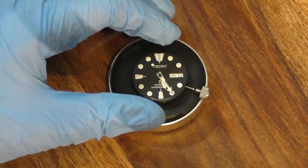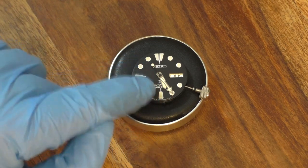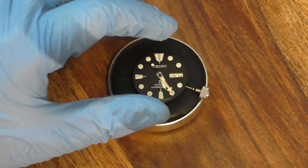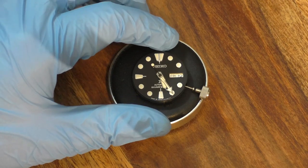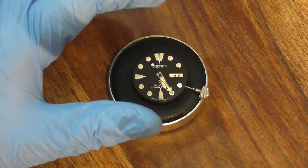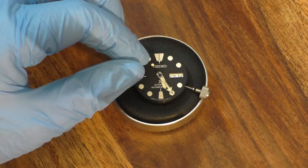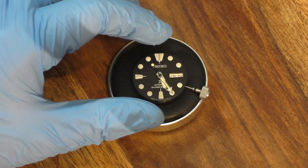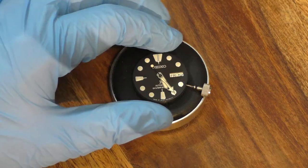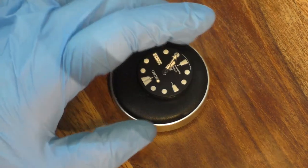Here we are with the movement out of the watch, and I've reinserted the crown so I could move the hands into the same position as one another. This is slightly harder to do if you have a 7S26 movement, which you can't hack, because the second hand can keep revolving around the dial. But with the NH36 and 4R36 movements with hacking, you just line them all up with the second hand and you're good to go.